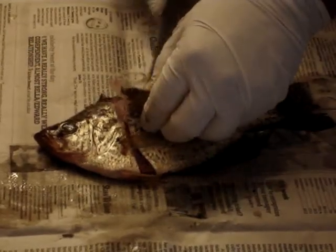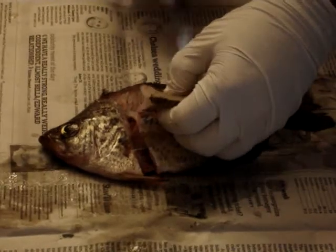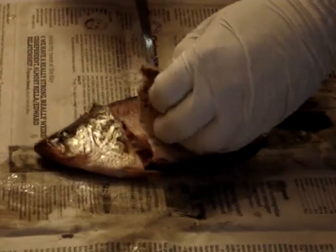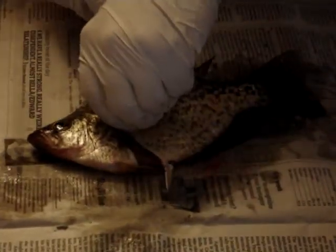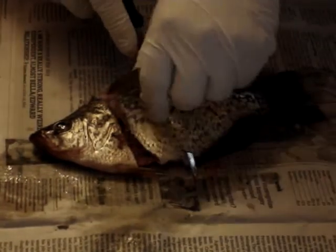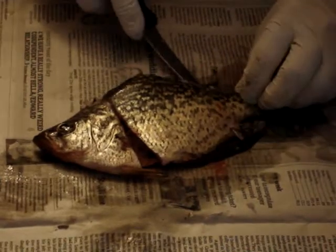Then you're going to want to run the tip of your knife right around the ribcage so that you get the most meat possible off of that fillet, staying just above the belly meat.